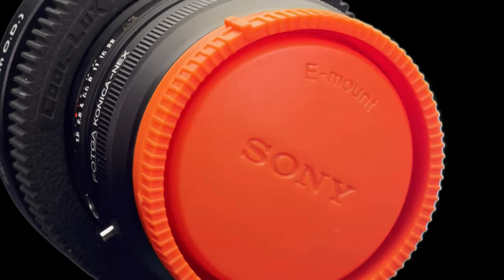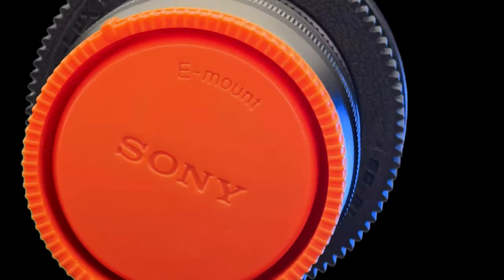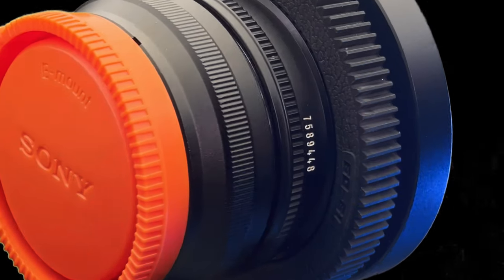This lens is pretty great — it's one of my favorite Hexanon lenses. I'm probably going to do some more videos about other Hexanon lenses and the Konica line, so stay tuned for that. Thank you for watching and I'll see you next time.